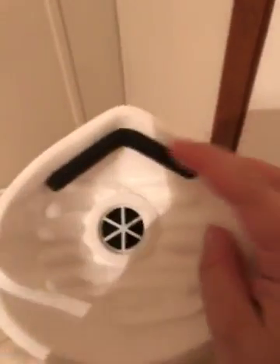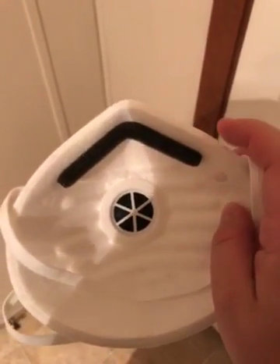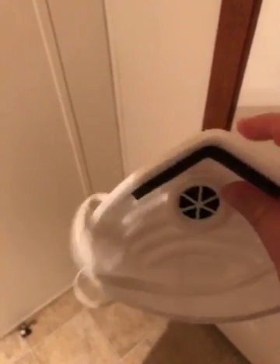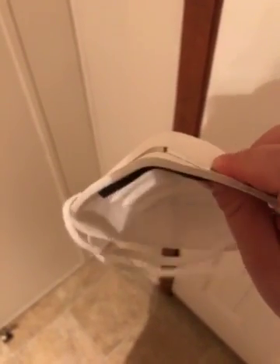One of the really nice things is that it has this foam here, so it doesn't just have this hard stuff on your nose, but it still seals really well to your face. And then this part is bendable so that you can really get it around your nose and nothing really gets through it.